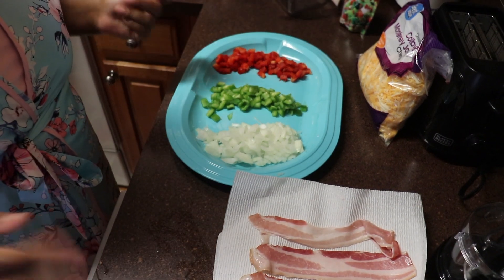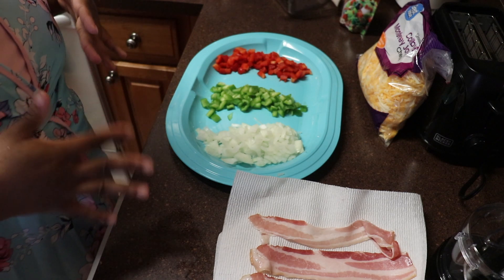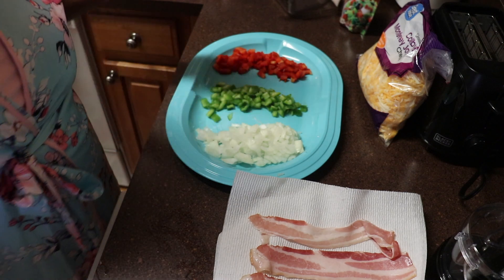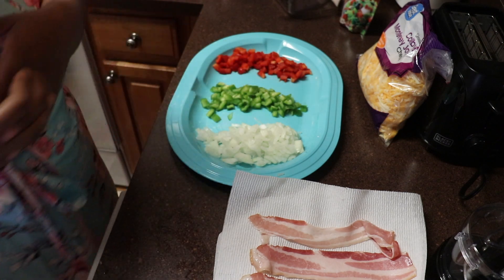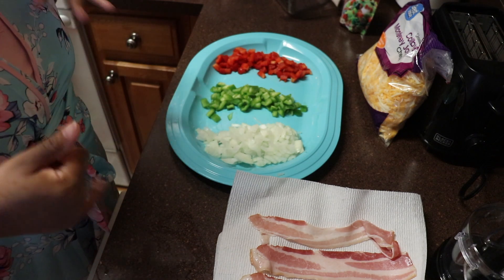Hi everyone and welcome back to another video with Glamorous Gems Gourmet Recipes. What's on the menu this morning is breakfast. What I'm going to be making is a scrambled egg, omelet-style dish.